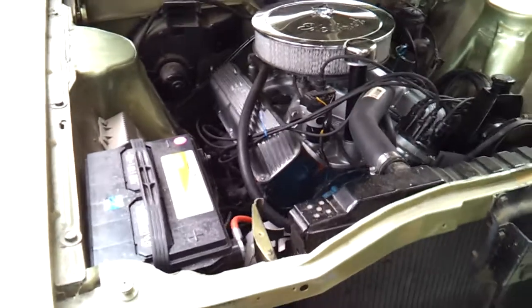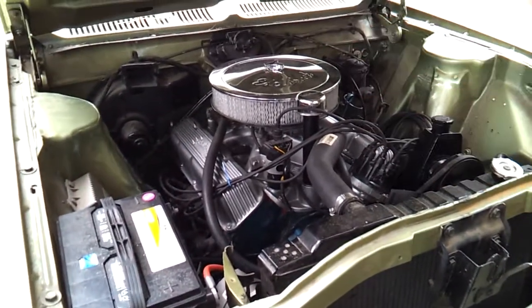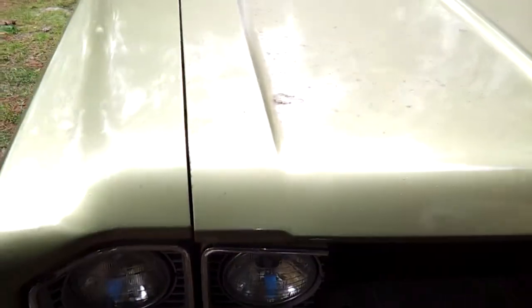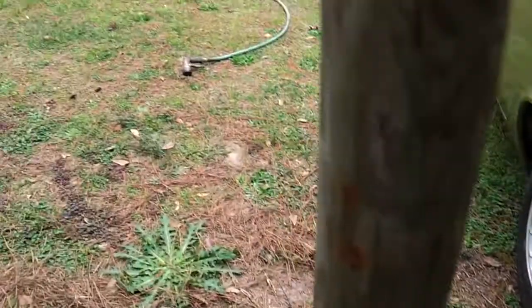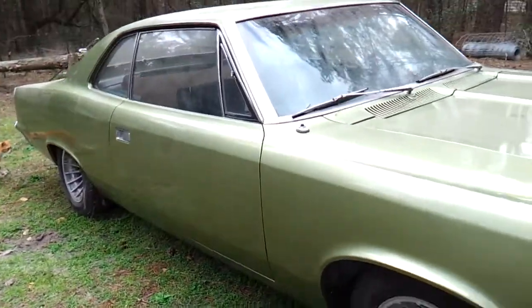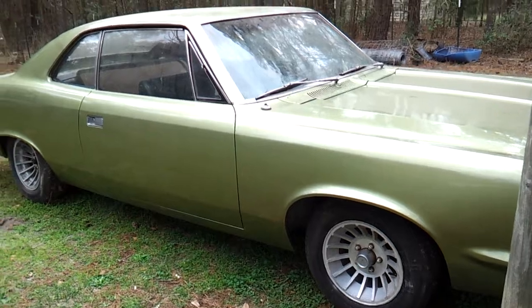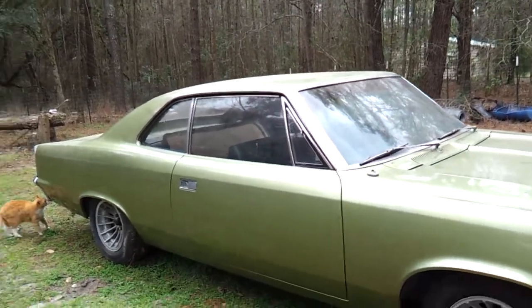I've got one side done on the driver's side and I'm finishing the passenger's side tomorrow. I came out here doing little tedious things — adjusting hood hinges and door hinges — just trying to figure out what else I need to do. I'm to the point where you do all the little nitpicking stuff.